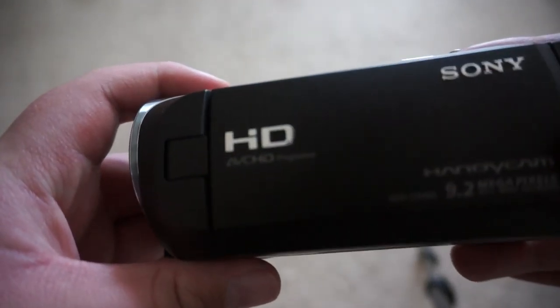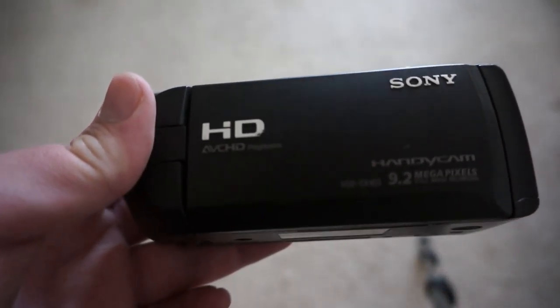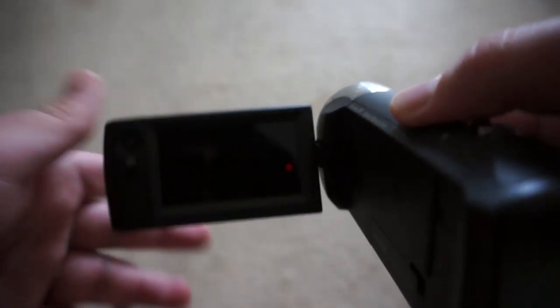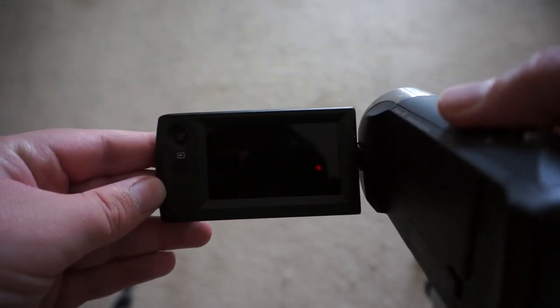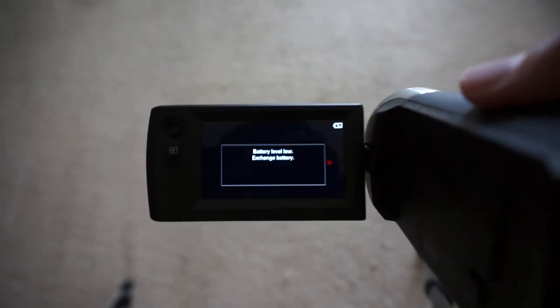This is a good starter camera because it's simple and you don't have to mess around with it a lot to get the right settings. It's just plain — open it and there you go. Now the battery in this one is dead right now, so that's why it will not power on all the way.